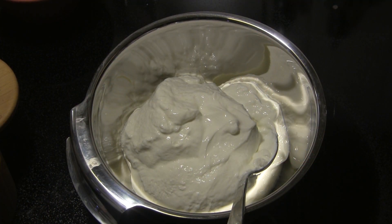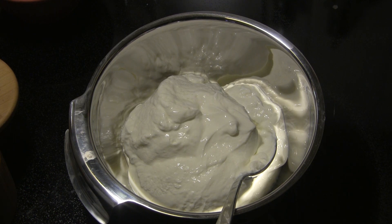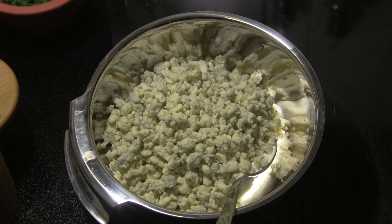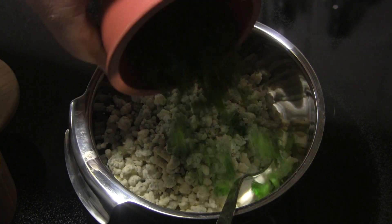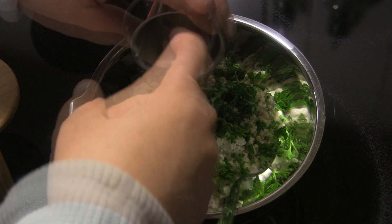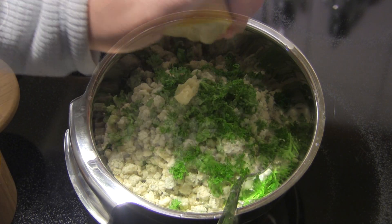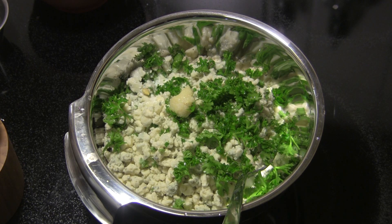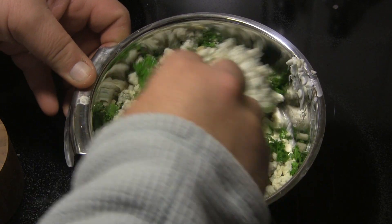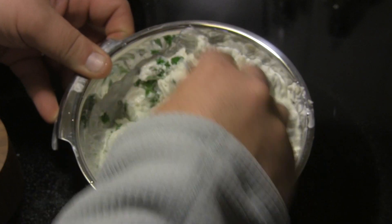First thing we're going to do is make our blue cheese dip. I'm starting out here in my mixing bowl with two cups of sour cream, and I'm going to add one cup crumbled blue cheese. I'm going to add roughly a quarter of a cup of chopped parsley and one clove of finely minced garlic, and then the juice of one half lemon, and then we're going to finish that up with just a dash of salt. We're going to mix this up completely, and then I'm going to cover this and let it go in the refrigerator while we're getting everything else ready.